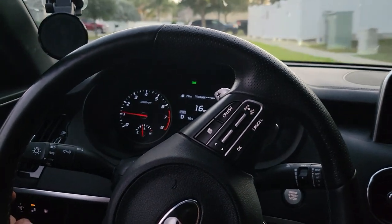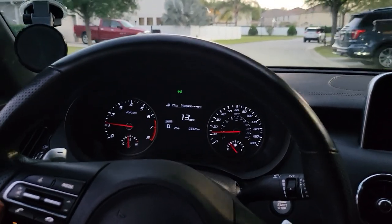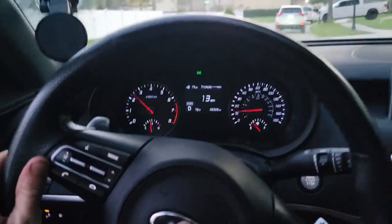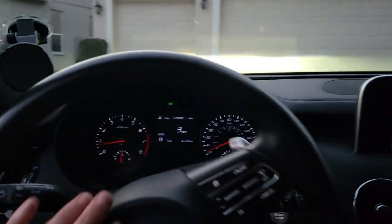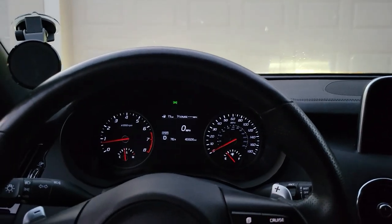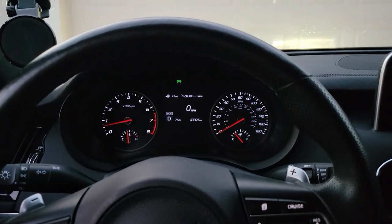I'll probably give it a week or two and do an update video to see if it breaks in and sounds a little different afterwards. Overall very nice — I get turbo spool, blow-off from the intakes, and squeak from the brakes. A lot of noise, but pretty cool. See you guys next time.